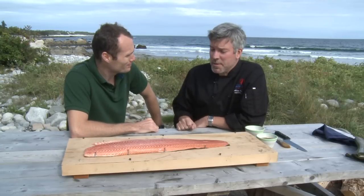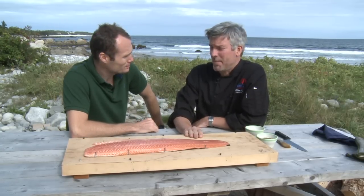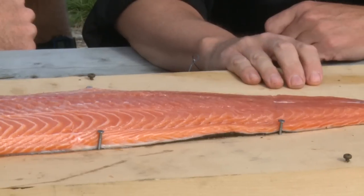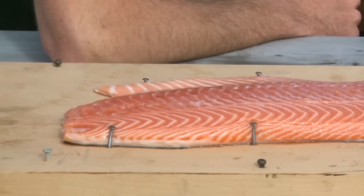What we're going to do is some plank salmon today. We go through about 4,000 pounds of salmon every year here at White Point, and this is the favourite of all our guests. We've got a beautiful fresh side of Atlantic salmon nailed to a piece of fresh maple.